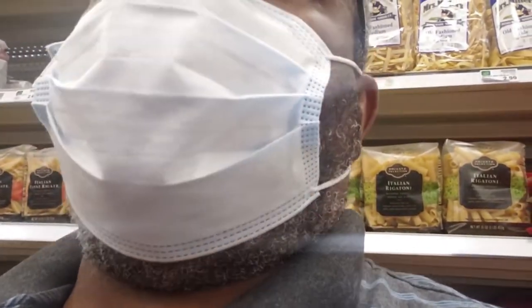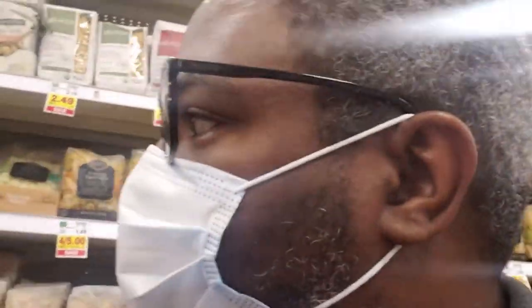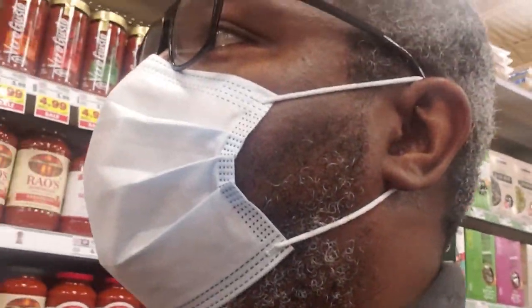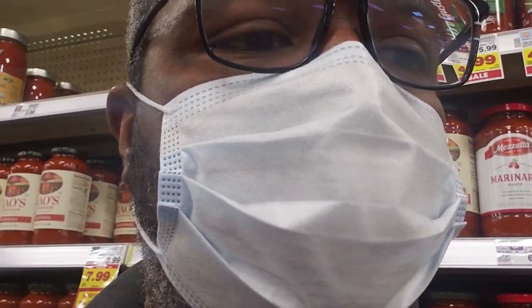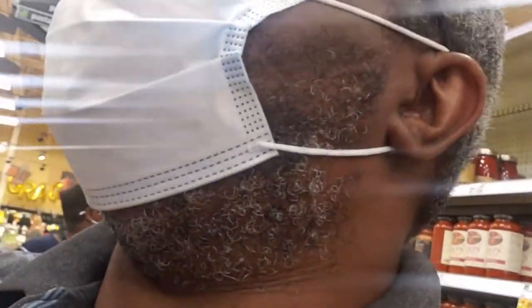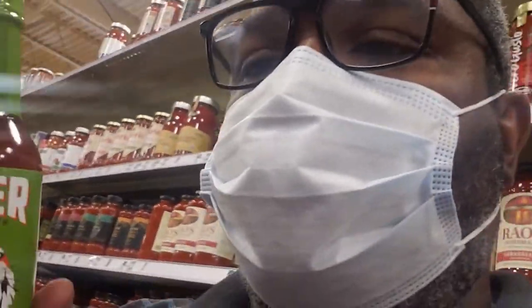One of the things we're looking at here is all of the rubs and sauces and marinades. You want to get something that's a little bit lower in sodium if you can, especially if you're a minority, because salt is one of the leading causes of high blood pressure in people. So we're just looking. Oh, I see tiger sauce too — there's tiger sauce here.